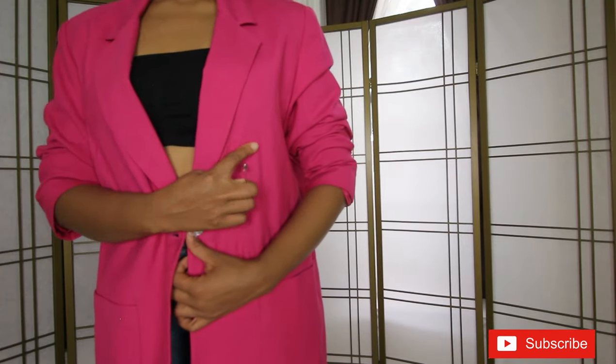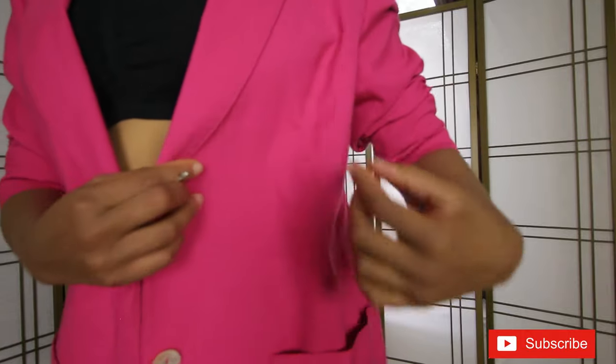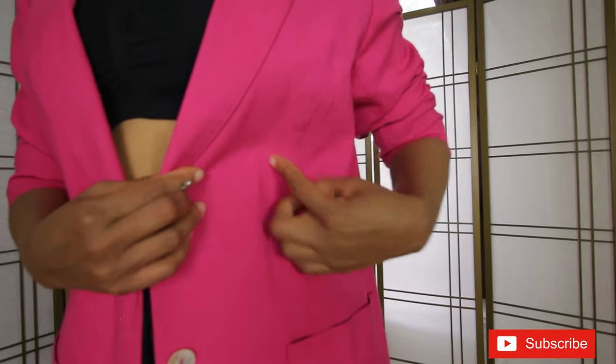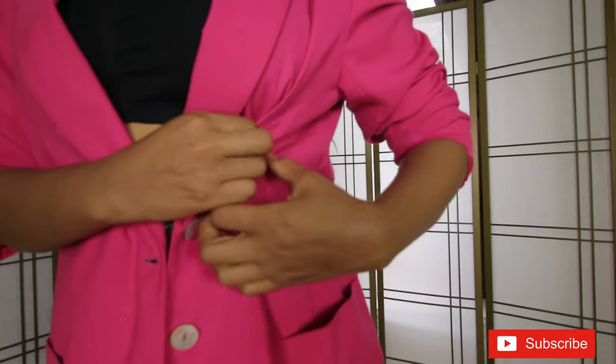Now for the second method, it's even easier and requires only pins — no elastic or tape measure. I recommend doing this in front of a mirror. I typically just eyeball and pin under my bra line, in such a way that it looks like a dart on the blazer. I actually find the dart seam on the blazer and basically put the pin right on the dart.